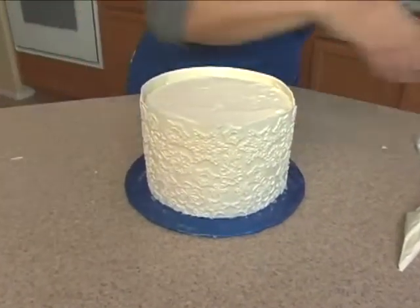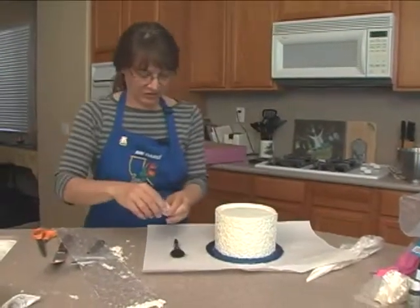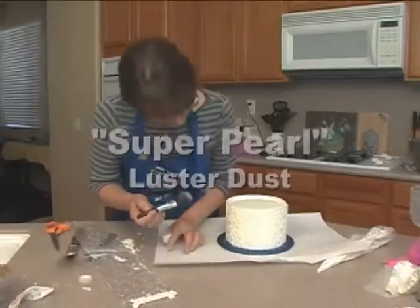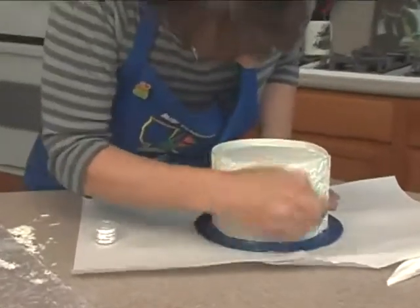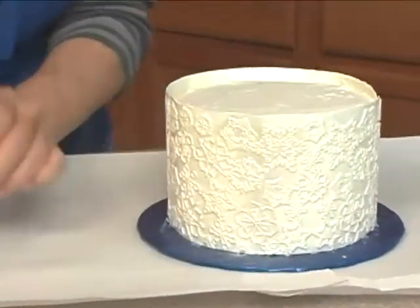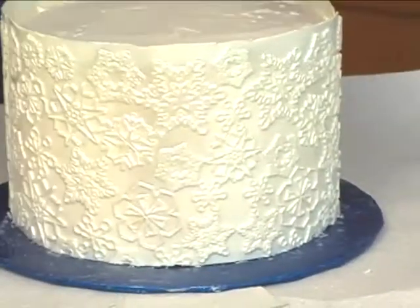And then what I want to do now is I want to add a final touch. I'm going to go ahead and put that down. This is Super Pearl, and you just put it on your cake like so. And it makes it pop.